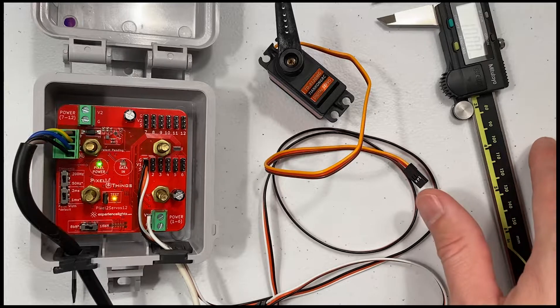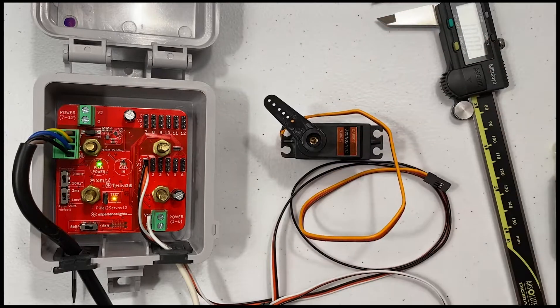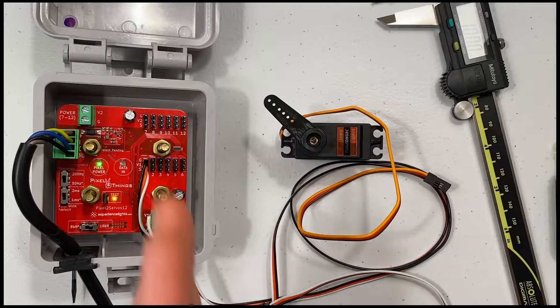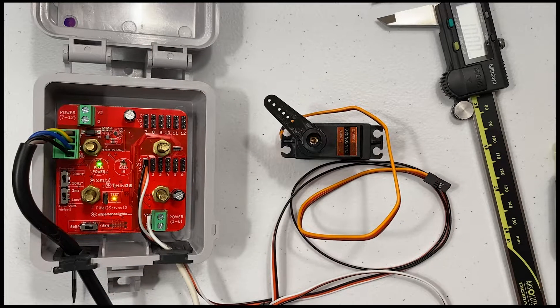If the servo does not list a timing, it's always safer to try the 1 millisecond timing first and check if the rotation range is correct. Selecting too low of a pulse width timing will cause the servo to rotate through only half of its range, but selecting too high of a pulse width timing will cause the servo to rotate beyond its design range and may cause damage.